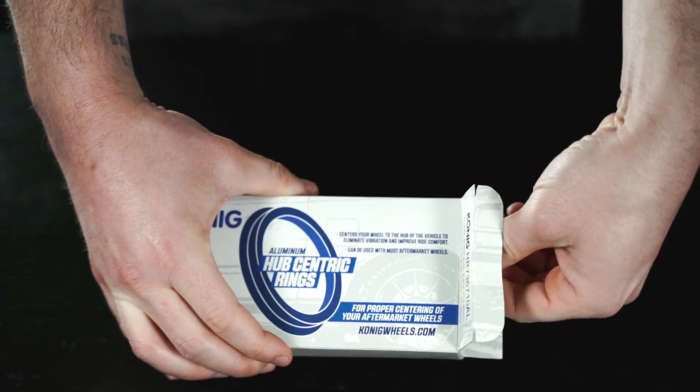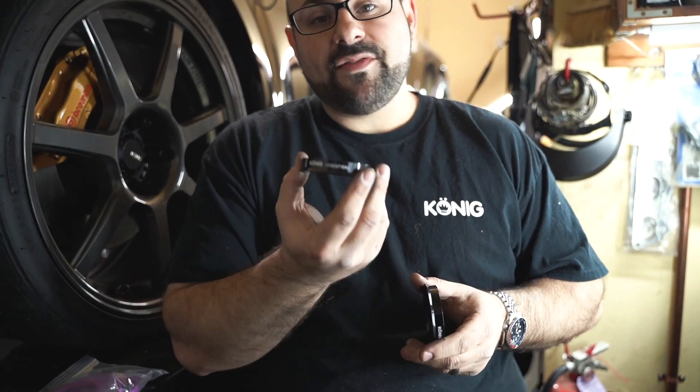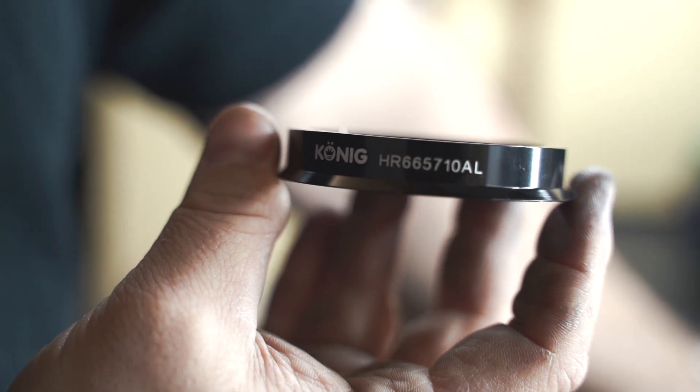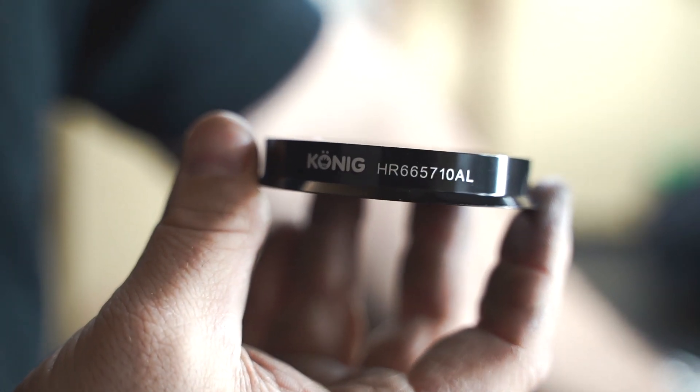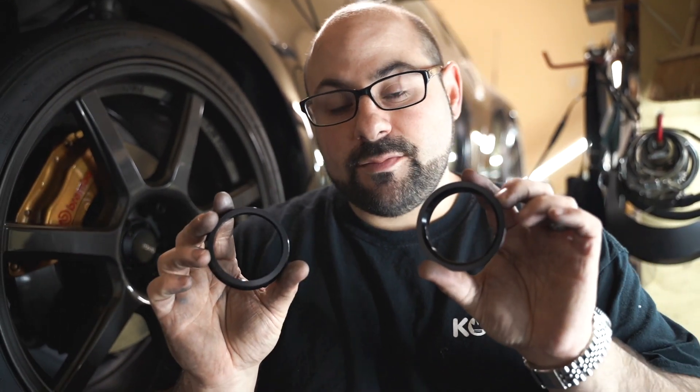Once you open them up, the rings are packaged in individual sets — obviously four rings, but they're nicely packaged. They have the size laser imprinted right on the side, as well as our logo, so you'll always know exactly what size you're working with. Follow the installation procedures and these are ready to go.